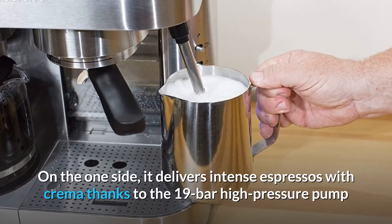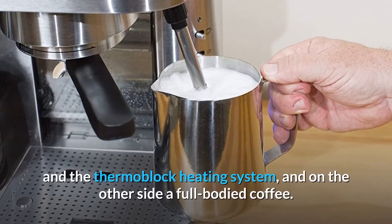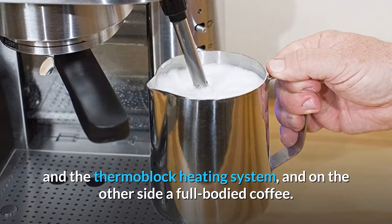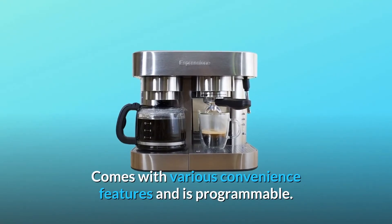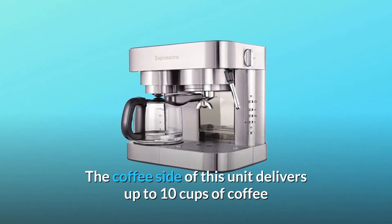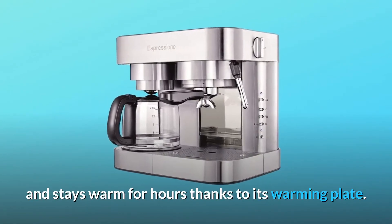On the one side, it delivers intense espressos with crema thanks to the 19-bar high-pressure pump and the thermoblock heating system, and on the other side a full-bodied coffee. It comes with various convenience features and is programmable. The coffee side delivers up to 10 cups of coffee and stays warm for hours thanks to its warming plate.